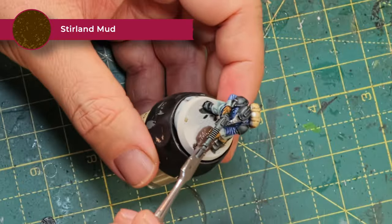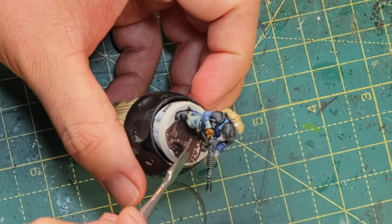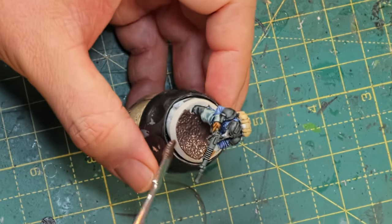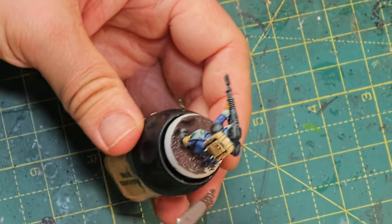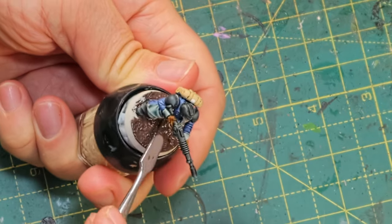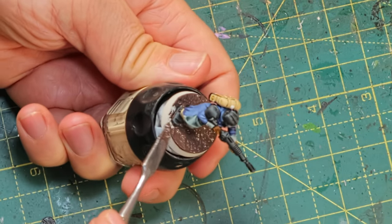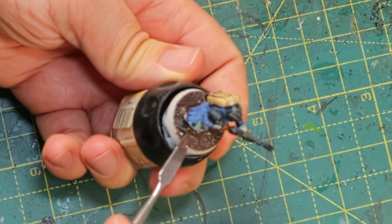Before weathering and distressing and making this mini look a bit more grimdark, I'm going to add some basing material. This is Stirland Mud and it's great for Krieg, great for Cadians as well. Imperial Guard just looks great with this sort of basing material because it really gives the impression they've been fighting over the same patch of land for a while — everything caked in the same mud, everything shelled to bits, and there's just another soldier being pushed into the meat grinder.